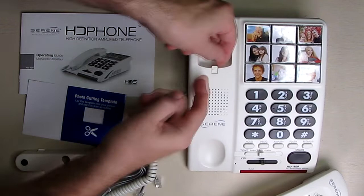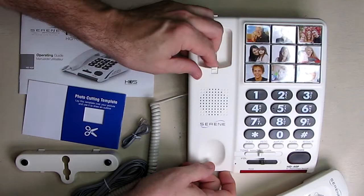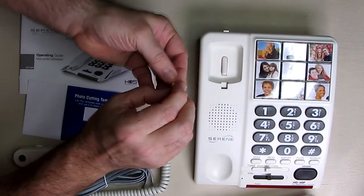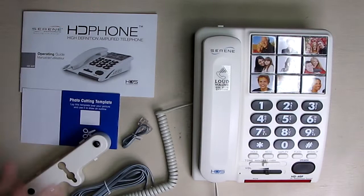Now if you're hanging this on a wall, you can take this piece right here and invert it, turn it around, and it will allow you to clip the handset up on the wall so that it stays in place. If you don't want to do that, put it in the other direction so that it doesn't lock in place, and you'd use it on a table just like that.